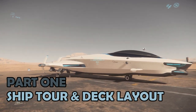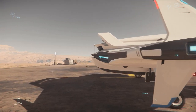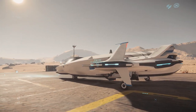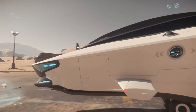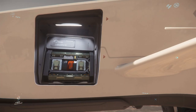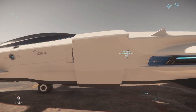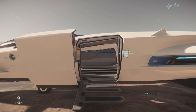Part 1: Ship Tour. Walking around the 100i, it's very clear this is a sleek and beautiful ship from Origin. It's also very low to the ground with the low-slung landing gear. At the front is component access for the quantum drive, and the deployable ramp stairs, which is a far better solution than the awkward ladder on the 300 series.